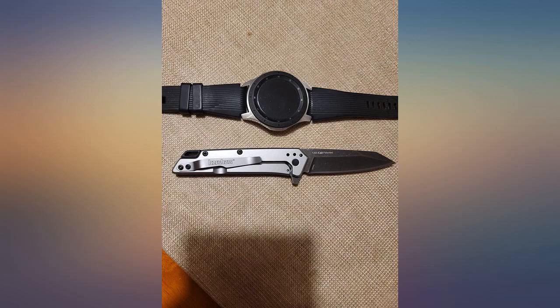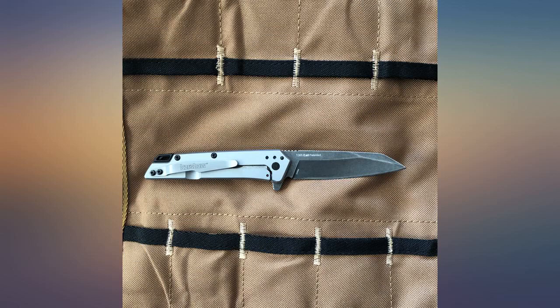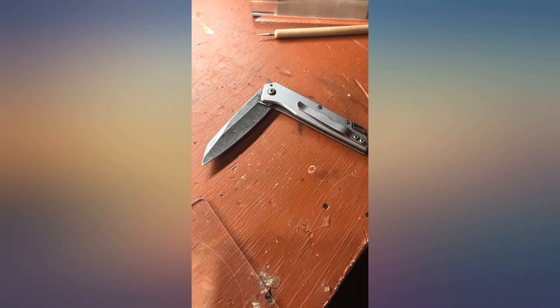This is only my second Kershaw, but I'm very pleased with this knife. For the price, you can't get much better. This thing flips open in the blink of an eye and looks really good in person — 10 out of 10, would recommend.